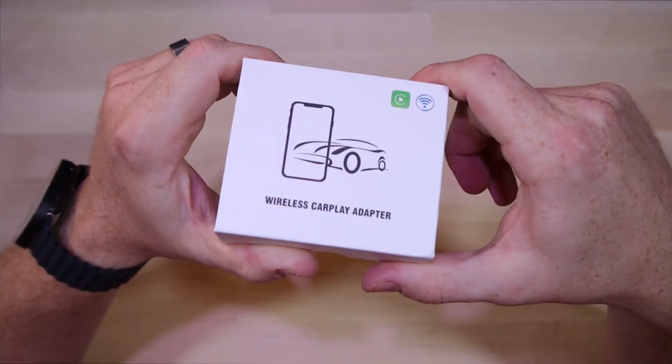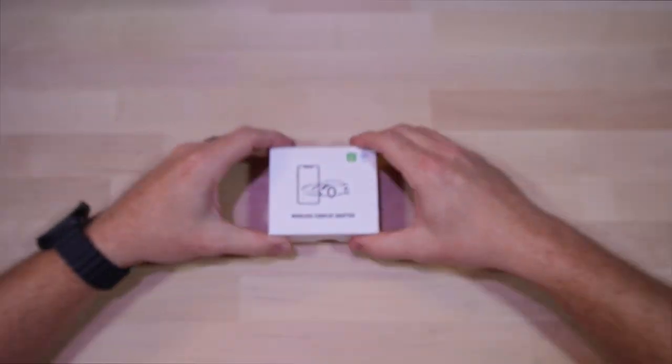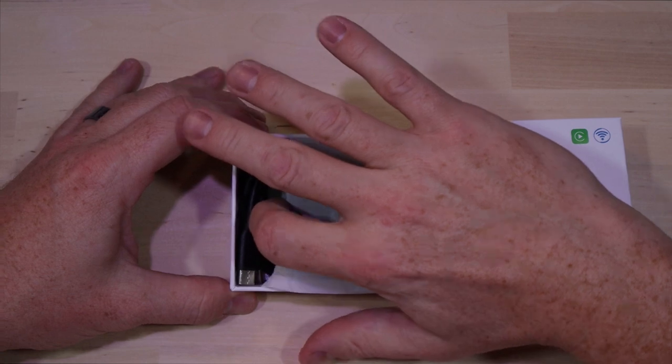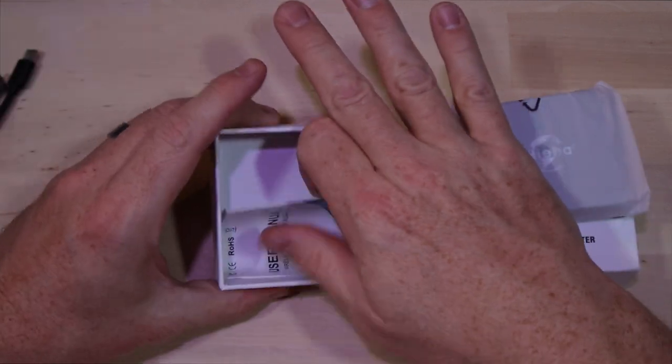The packaging is pretty bland, nothing really going on here. 'Wireless CP' is the listed function, no model number. It comes with two different flavors of USB cable — USB-C and USB-A. Pretty awesome. The user's manual is pretty straightforward.